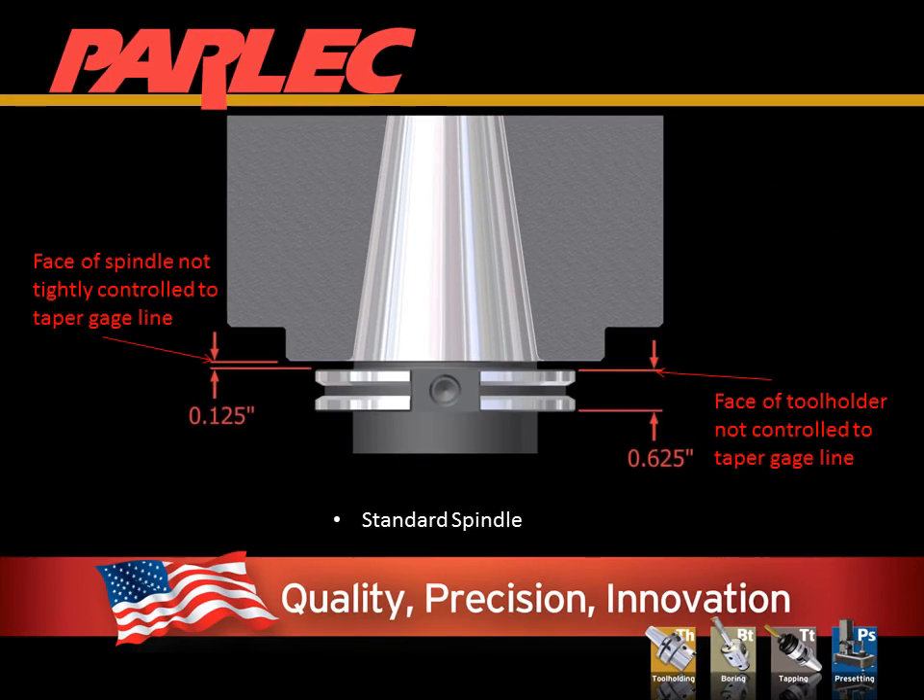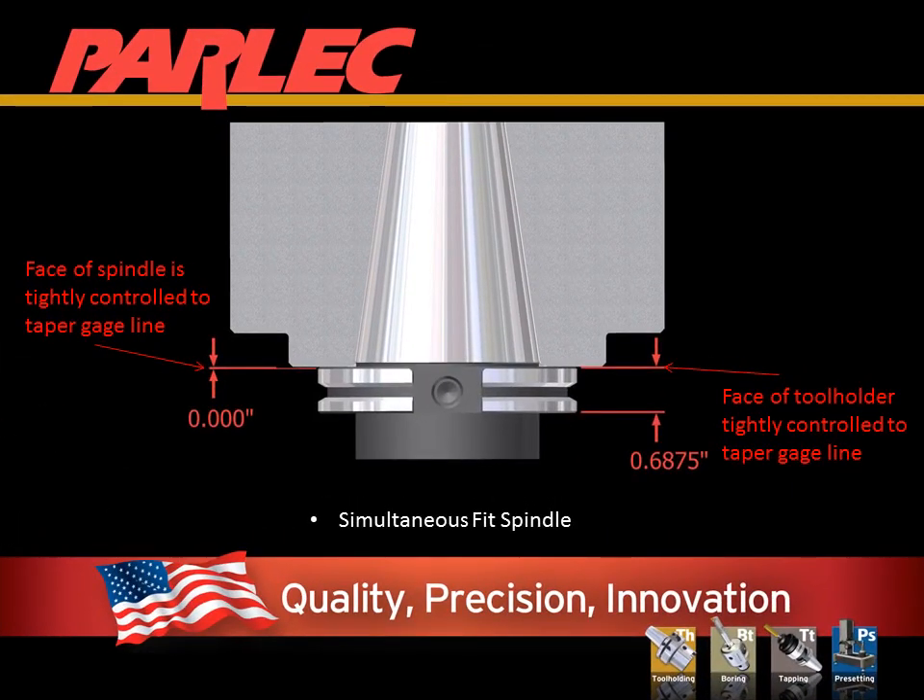Steep taper spindles are available in two groups. The standard spindle has an open tolerance of plus or minus 15 thousandths position of the face of the spindle to the gauge line of the taper. This keeps the cost of manufacturing down and makes regrinding the spindle easy and affordable. The second group is manufactured so that the face is in a controlled position to the gauge line — the most common being the Big Plus spindle. It is also available where the face is ground at the gauge line. Parlec has solutions for all of these spindle types.